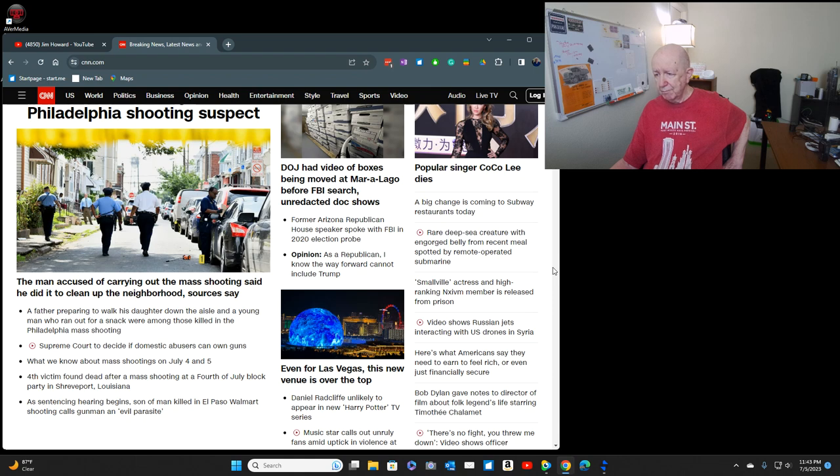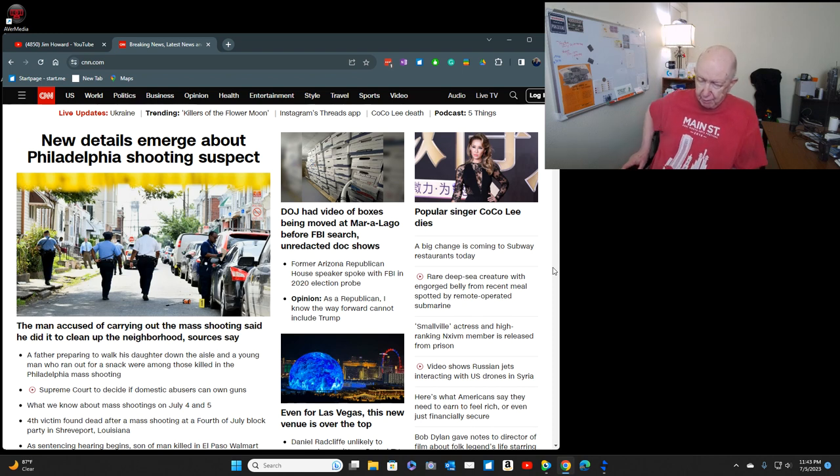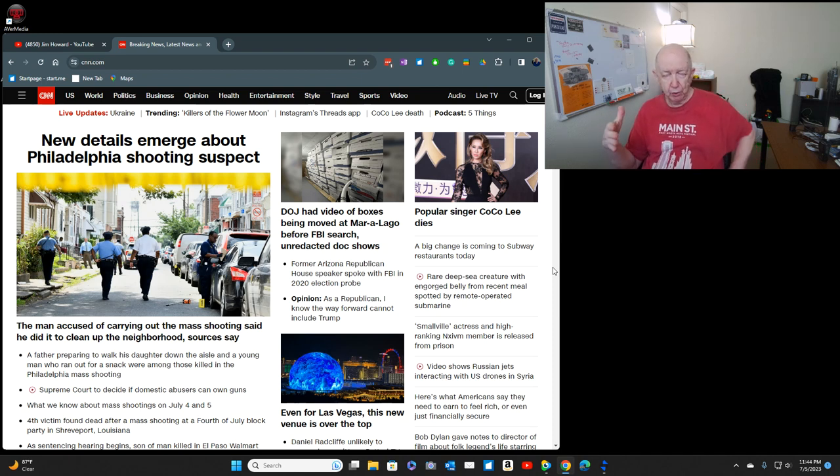It should be that the law would say domestic abusers who have been arrested and found guilty — no, you cannot own guns. But if that person wants to own a gun, they should be able to go before a local judge and present any circumstances, and the other people should be able to present information too. Because of the situation with guns and assault rifles — what we know about mass shootings on July 4th and 5th.